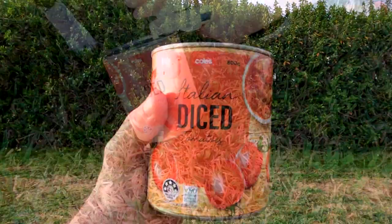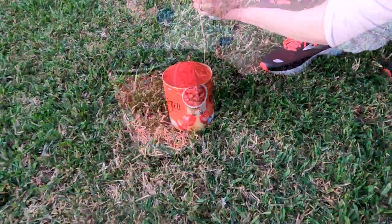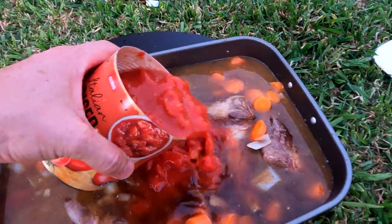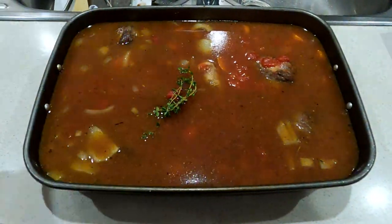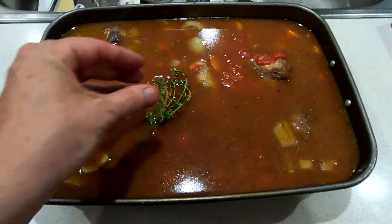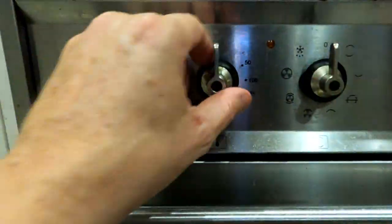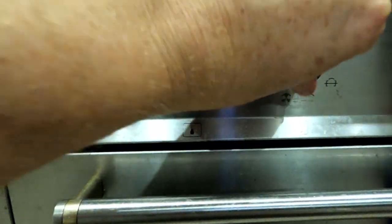We're using a can of Italian diced tomatoes — put that in as well and make sure you get that nice tomatoey flavour through the meat. You can also add tomato paste, but we didn't in this one. Now it's time to add some thyme and also some rosemary. Cover it up with some tin foil.